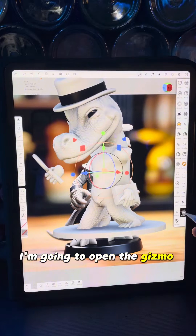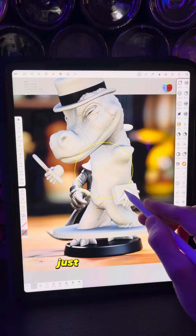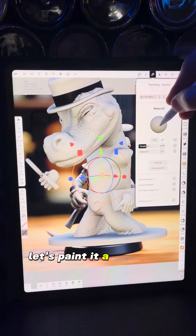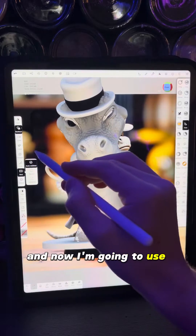I'm going to open the gizmo tool and scale the whole thing up using this outer band just a little bit. Then I'll paint it a different color so that we can differentiate it.